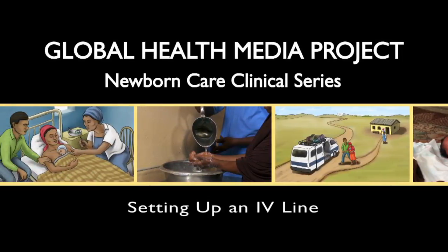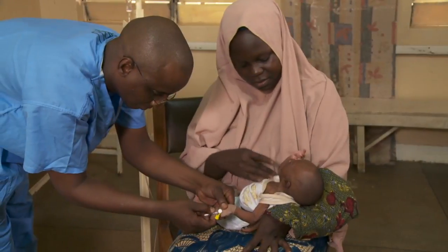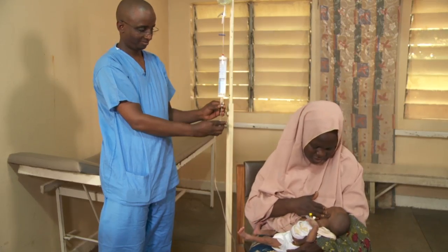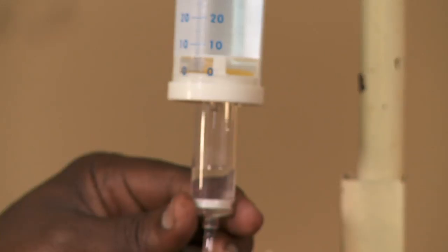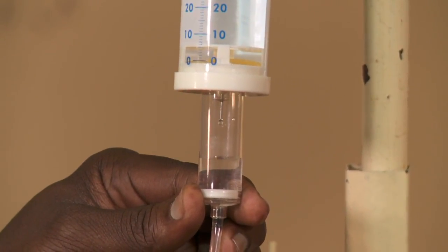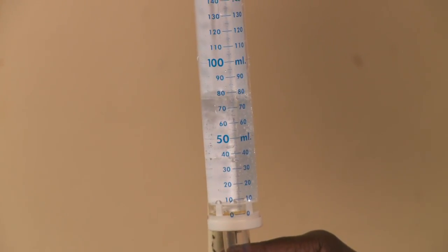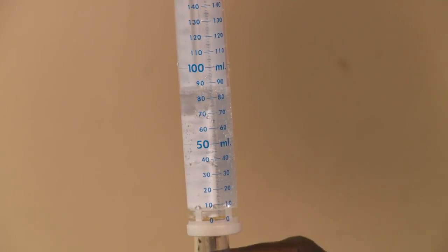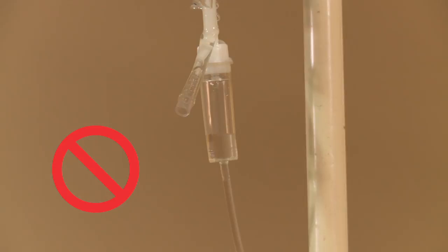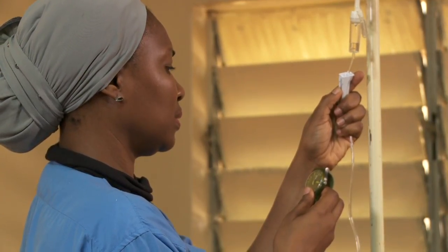Setting up an IV line. IV fluids need to be given accurately and slowly to avoid giving babies too much fluid. Always use a micro dropper set. They deliver 60 tiny drops per milliliter and have a separate chamber to hold the required daily volume. Standard sets delivering 20 drops per milliliter cannot be adjusted accurately and can dangerously overload the baby with fluids.